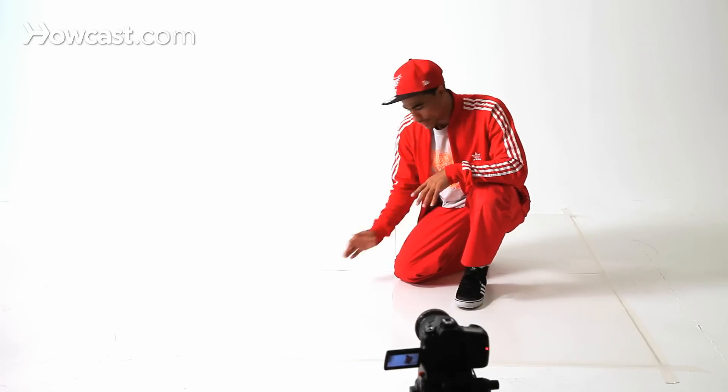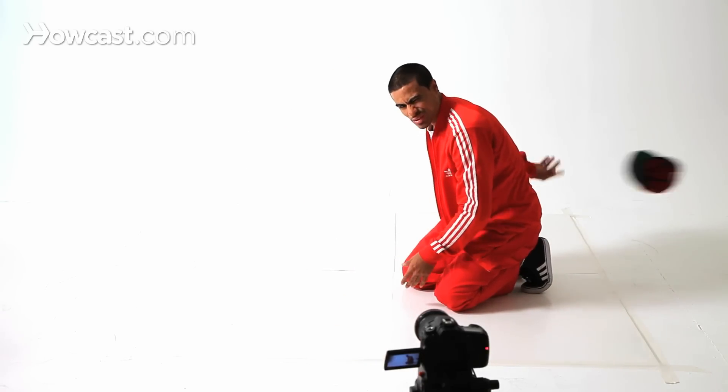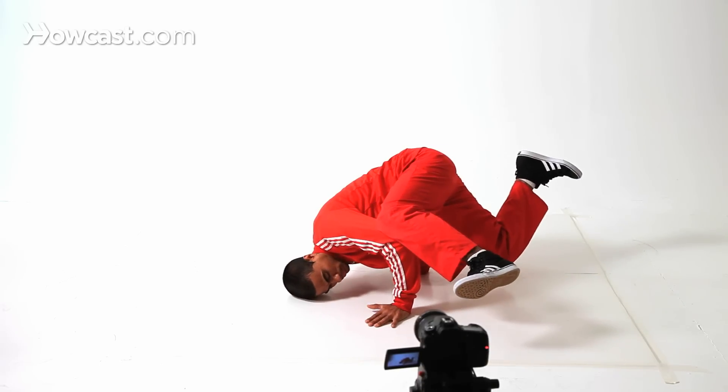I'm about to show you the advanced baby freeze. I'm going to use my right hand as my pilot hand. Remember, the baby freeze is like that.